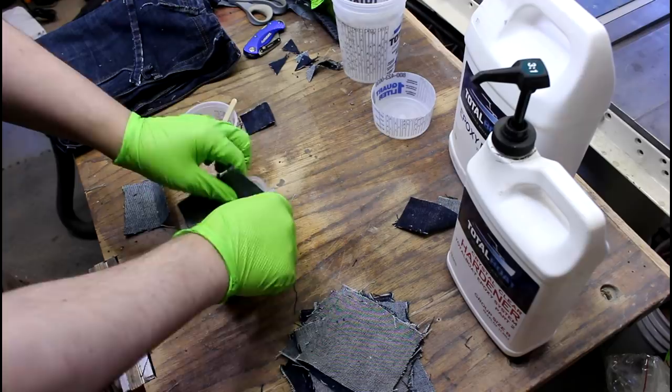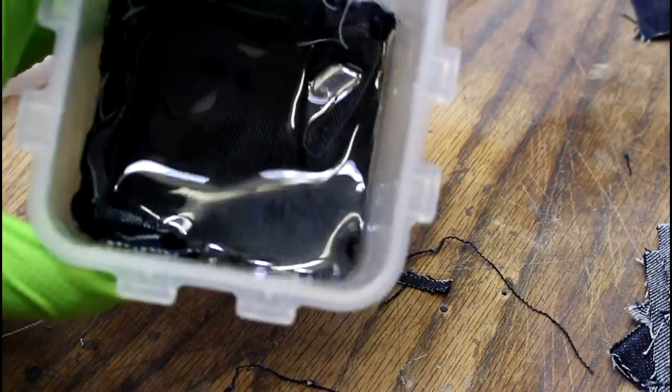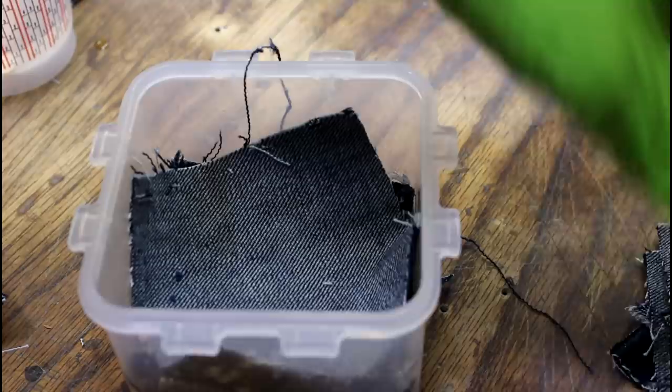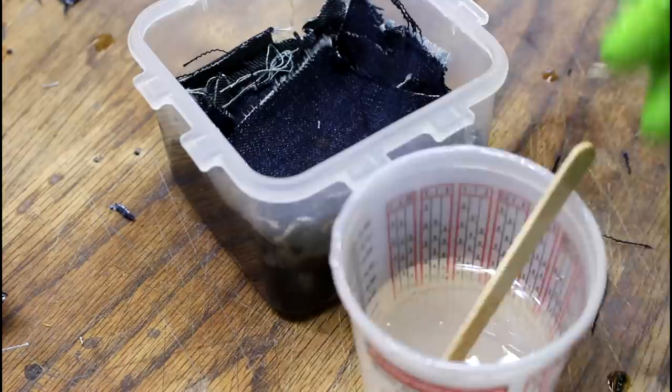I think I've got five or six layers in here now, and we're just going to add some resin. You'll see the resin will just soak right into the jeans, and we can keep adding more right over the top. Gaps make for an interesting pattern, and if you're making knife scales that could be a problem since it needs to be a solid handle, but for something like this it's just a decoration.